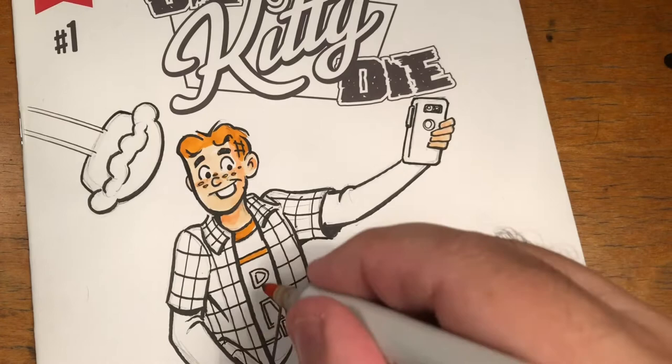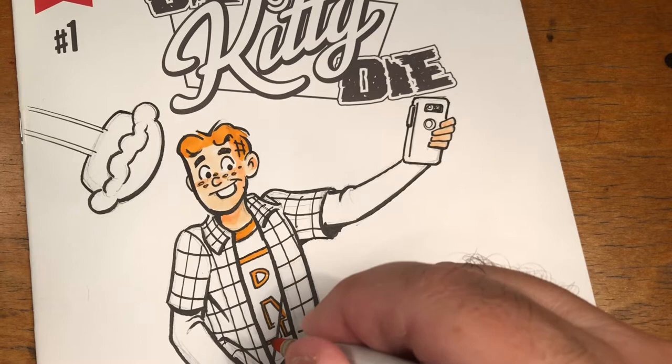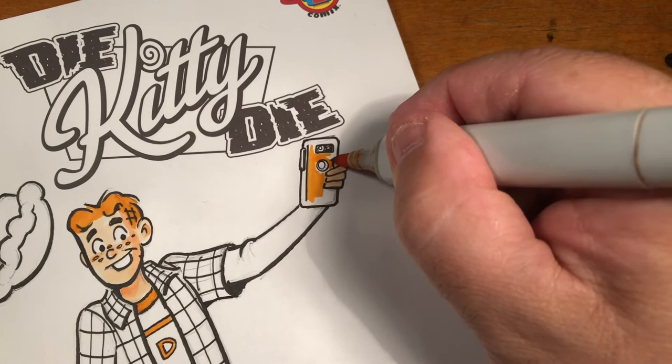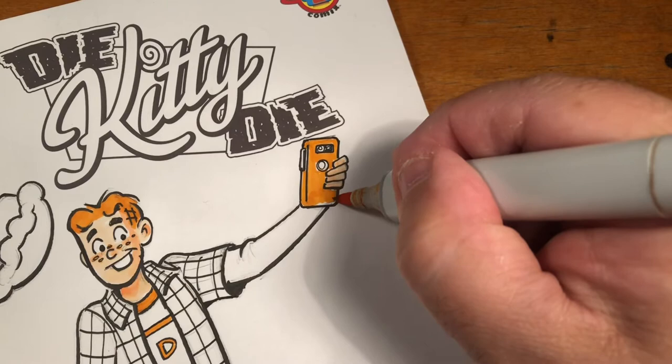Sean won a whole host of prizes, but chief among them was a commission on this blank sketch cover of Die Kitty Die number one. By the way, you can get all of your Die Kitty Die needs met by going to diekittydie.com - books, single issues, specials are all available there. I'll link to it in the description below.